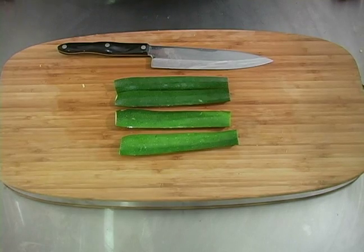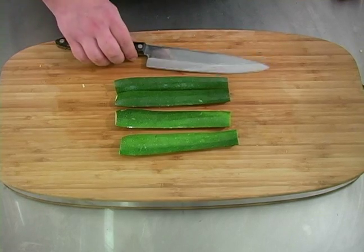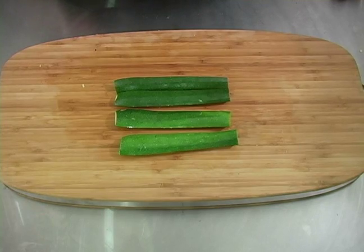Hi, I'm Ben Hardy from Expert Village. Now we're going to talk about how to prepare and cut our zucchini.